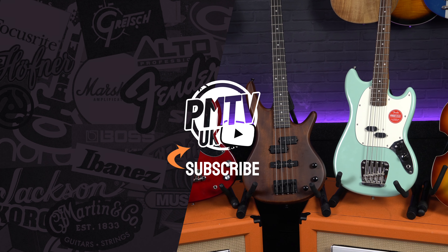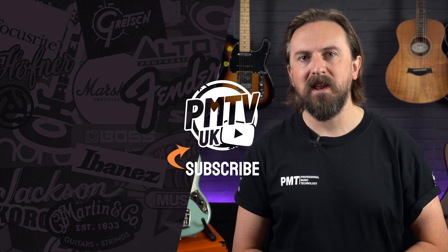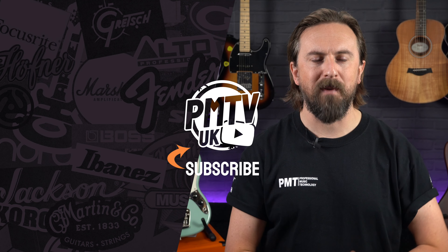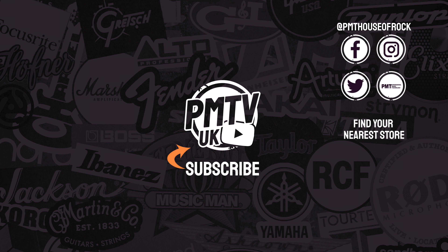So thanks for watching — that was five of our favourite short scale basses that you can try out at your nearest Professional Music Technology store. For more information on anything that we've looked at here, visit pmtonline.co.uk, and you can keep up to date with all the latest news and deals by following us on all the usual social channels at PMT House of Rock. If you found this video helpful please do give it a thumbs up and hit that subscribe button. Let me know your favourite short scale bass in the comments and I'll see you in the next video!